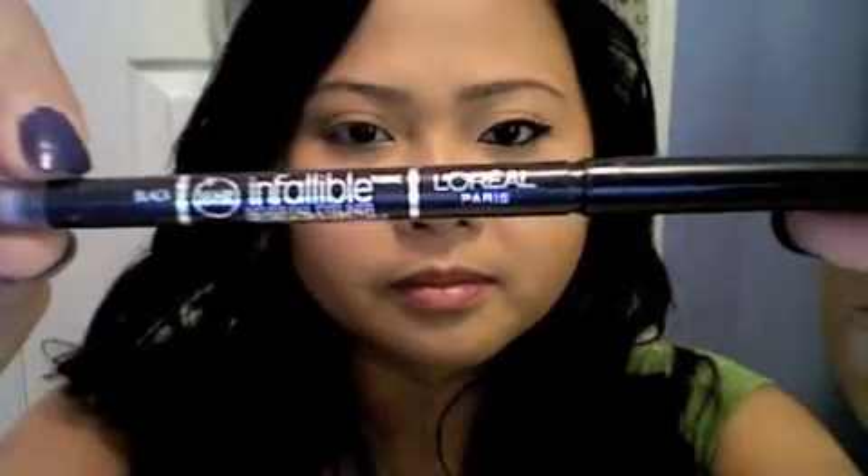Taking an eyeliner pencil in black like L'Oreal's Infallible Eyeliner, apply this along the lash line. Wing out the ends for a dramatic cat eye look. Don't forget your waterline.